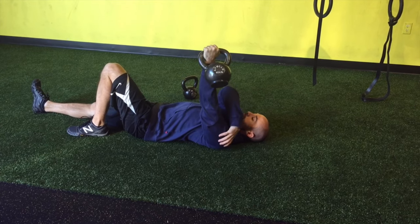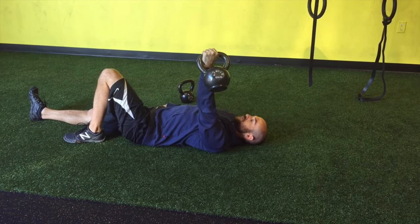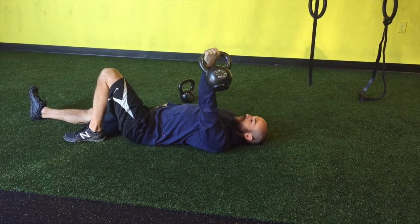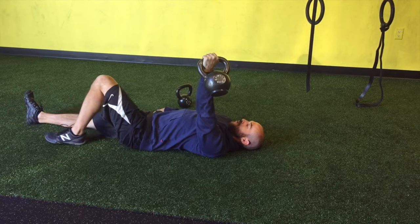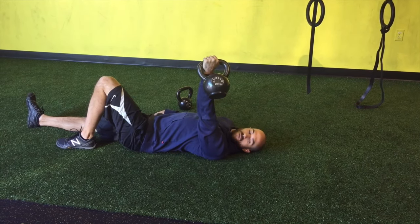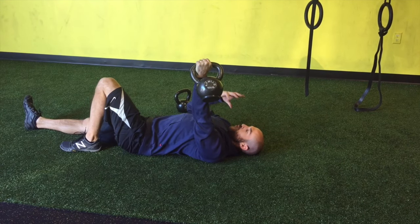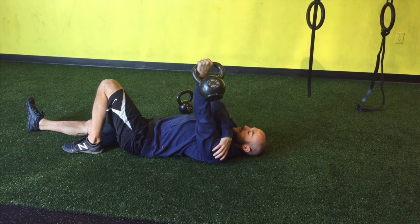Squeezing the handle will get some reflexive drive all the way back into the rotator cuff. Stay nice and relaxed, hold and breathe. When you feel comfortable, start working some head motions — hold and breathe, rotate the head to the right, rotate the head to the left. You'll notice you're starting to get a little wobbly because we're moving other joints, but we're still trying to stay stable here.